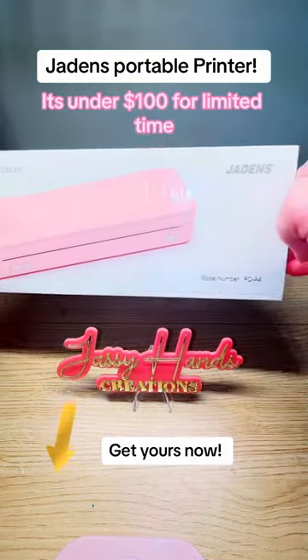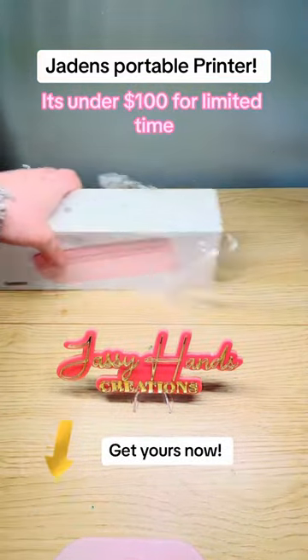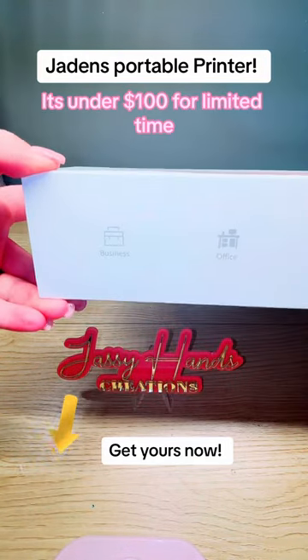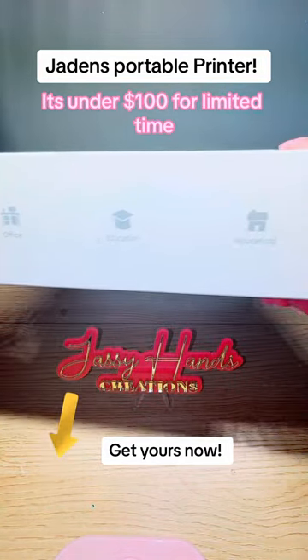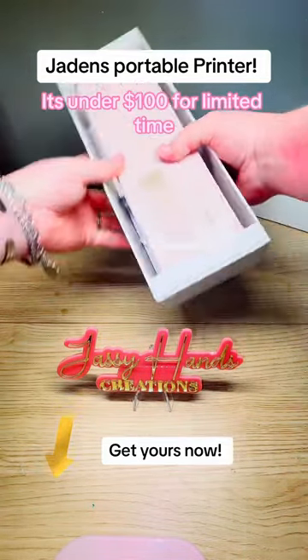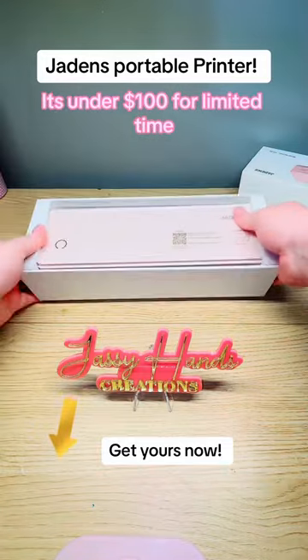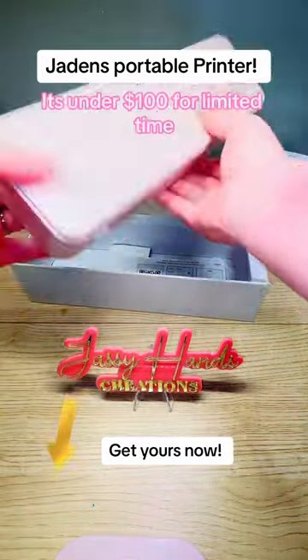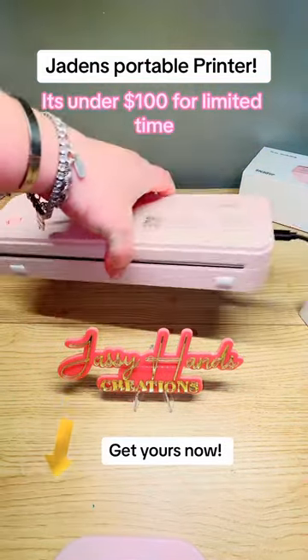You guys absolutely loved the viral shipping printer from Jayden — well now this is a wireless portable printer. Yes, a printer, and it's perfect for printing documents and photos directly from your cell phone, computer, or laptop. The best part is no ink is required — it just uses a special thermal paper, so it does limit it to black and white printing, but that's all you need for some documents.